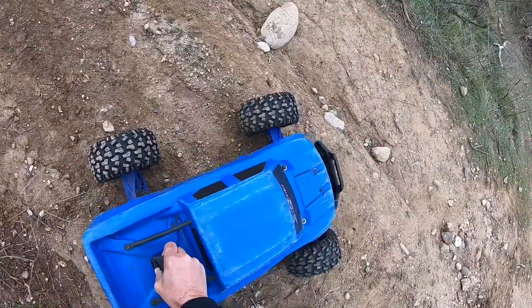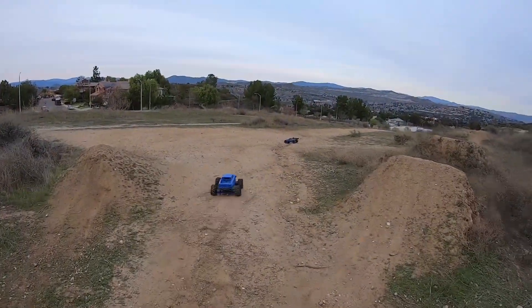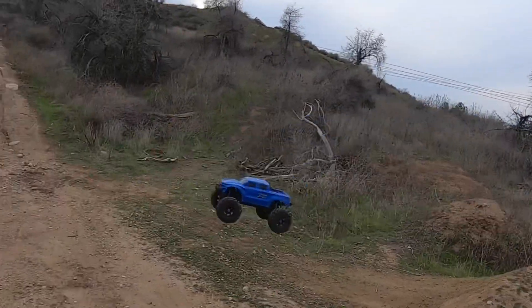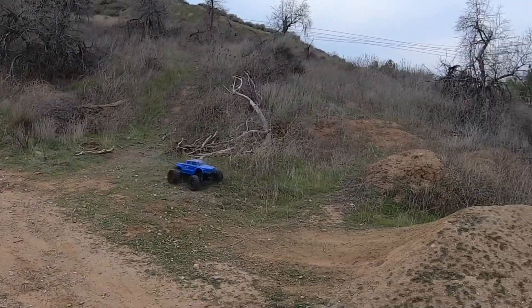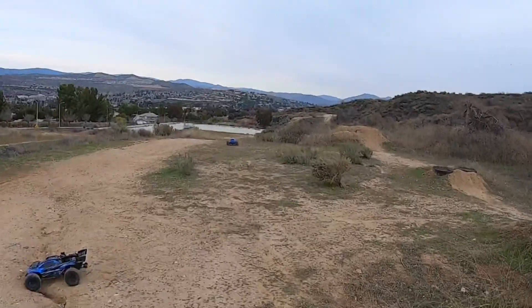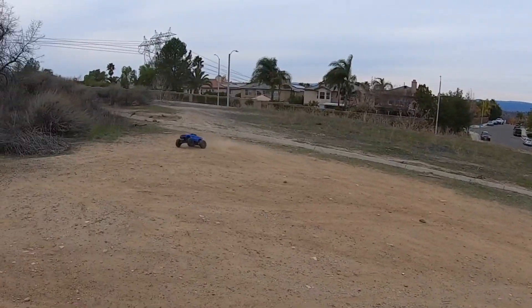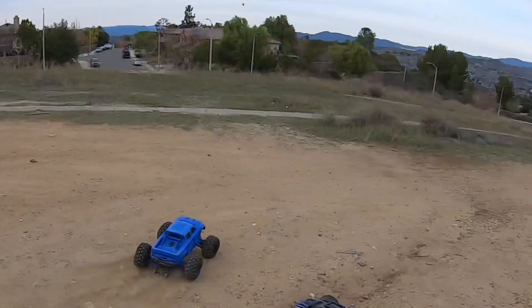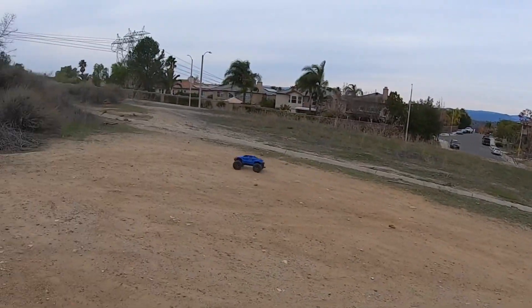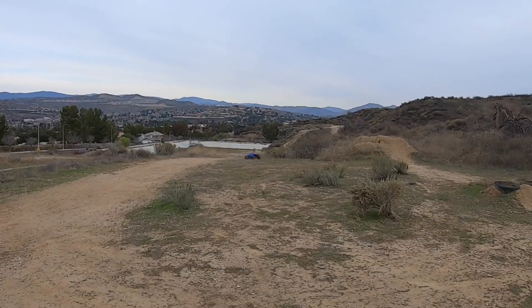This has got the upgraded steering servo from Traxxas along with the spring and the adjustable steering link. The bigger spring does help it. And then I got the Hot Racing bell crank support along with the cush drive support, and the Hot Racing big wheel nuts for this, which I truly do like. And of course the indestructible body.